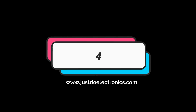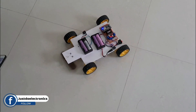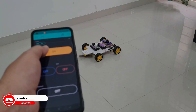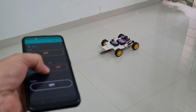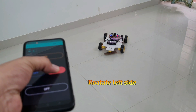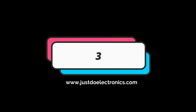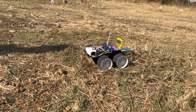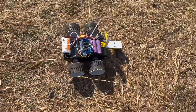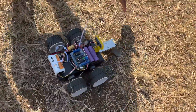This one is the fourth project: a grass cutting robot with NodeMCU, and we control this robot with an IoT app. The third project is also a grass cutting robot but on an obstacle-avoiding basis. When the ultrasonic sensor detects any obstacle, the robot will rotate in another direction — either right or left.